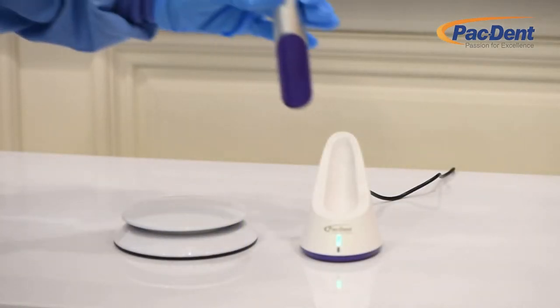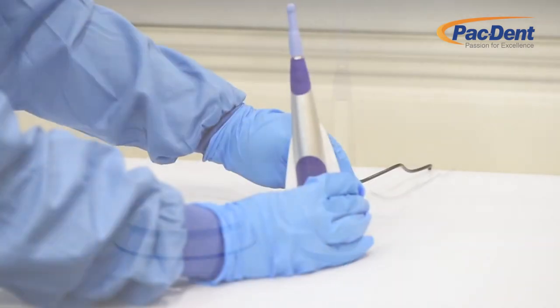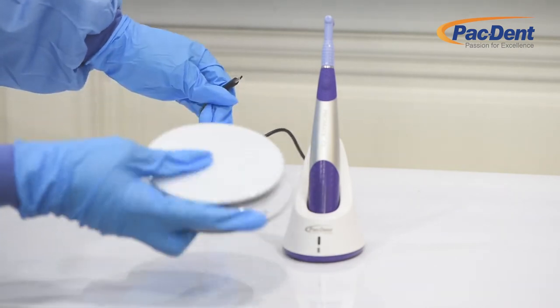To charge the handpiece, place it in the charging base. The LED indicator will illuminate when it's charging. The same cable can be used to charge both the base and the foot pedal.